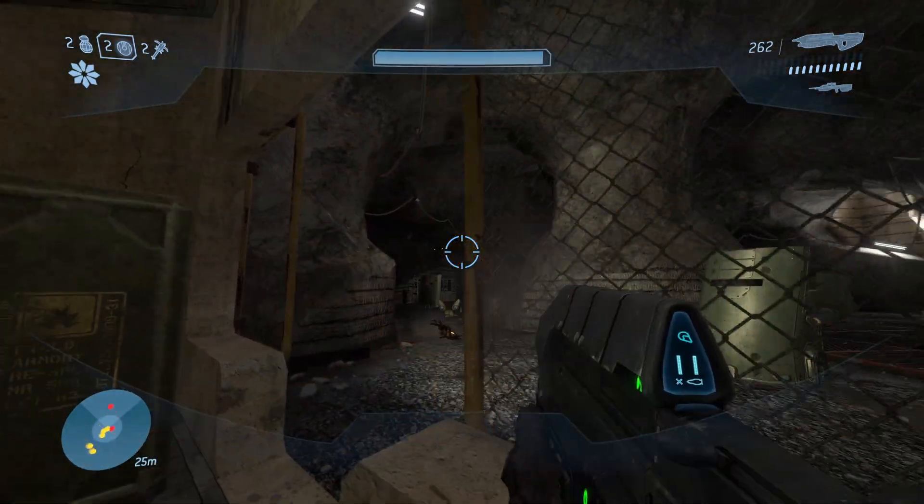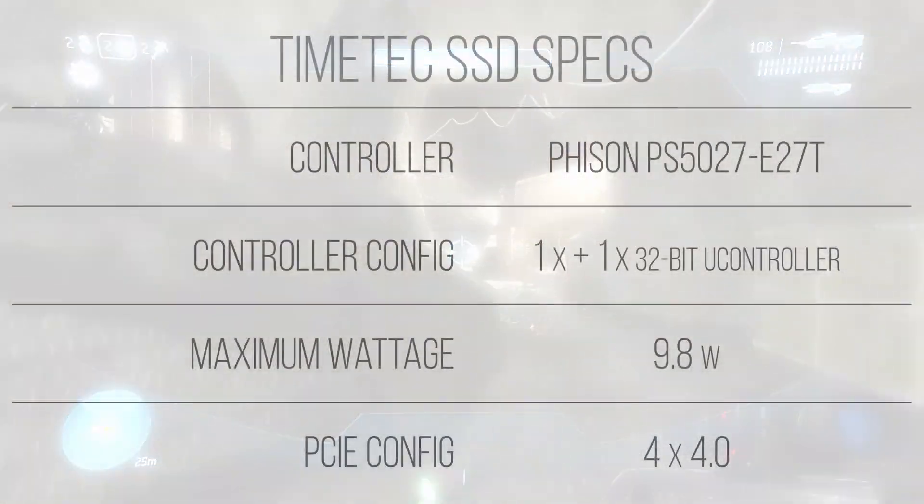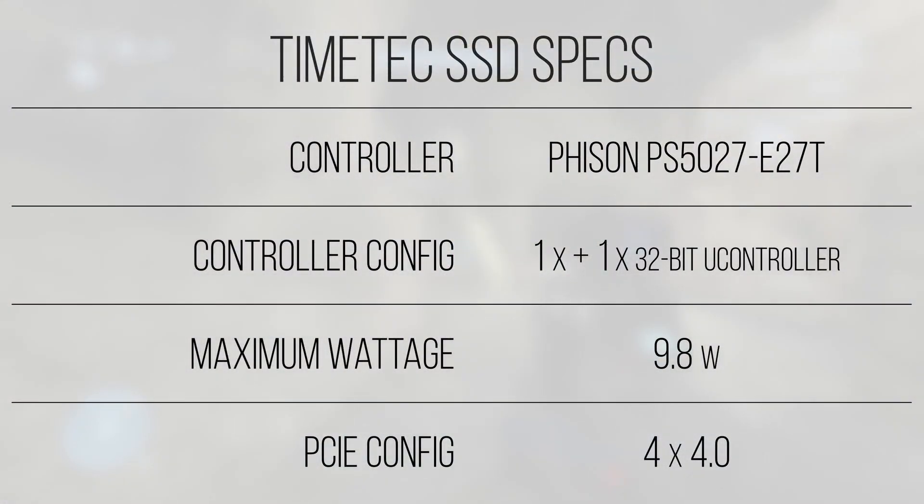Starting off with what gives an NVMe SSD its performance characteristics: the controller on this drive is the Feizen E27T, a single-core ARM-based cost-optimized chip. Feizen also claims there's an additional 32-bit microcontroller in the chip to help with additional data processing, but generally speaking, most of the load on the drive is going to the single core found in the chip.